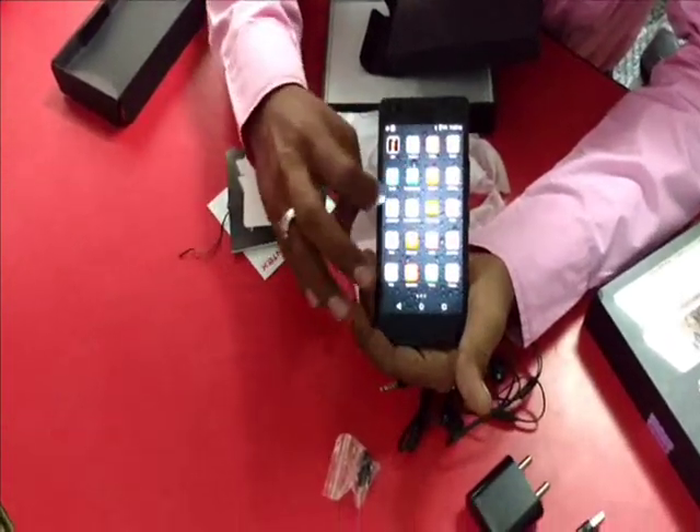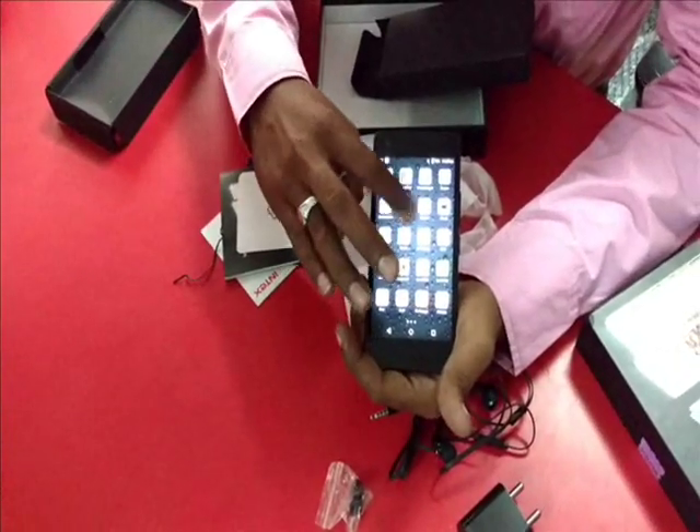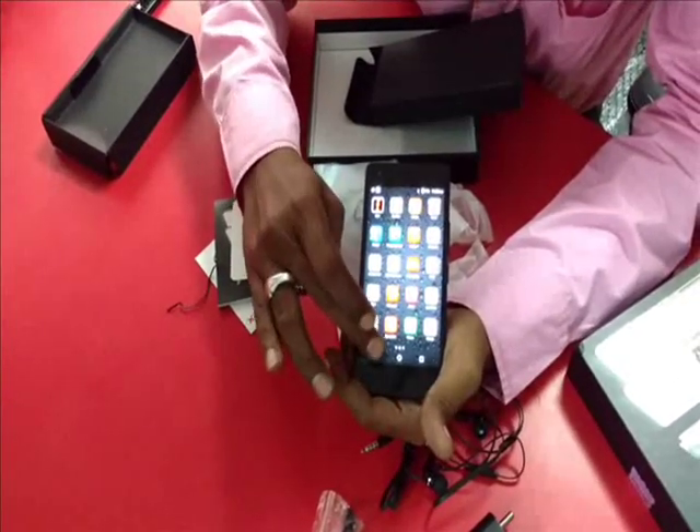This is the mobile — so many options. Very good quality, very good touch on this mobile.